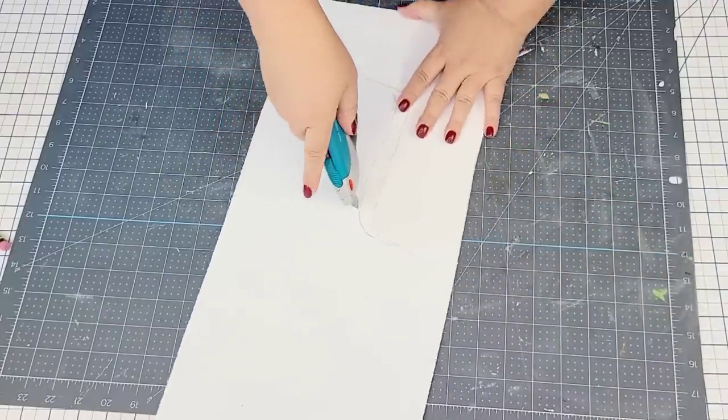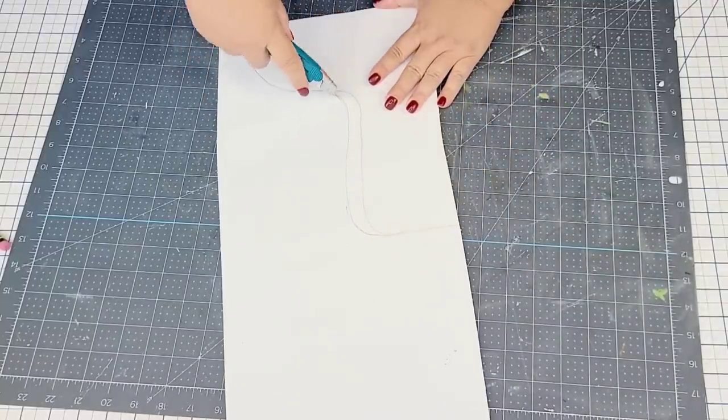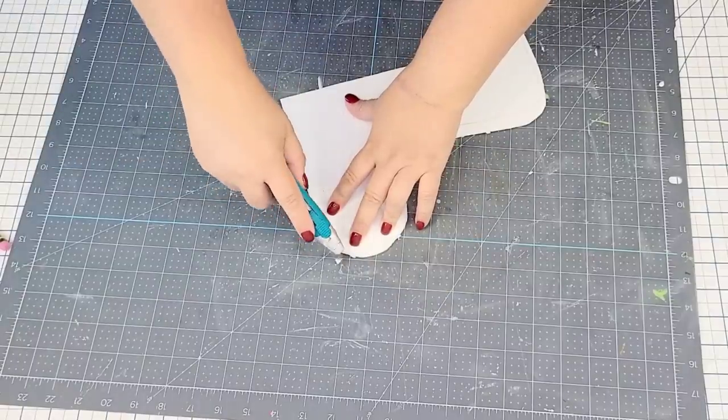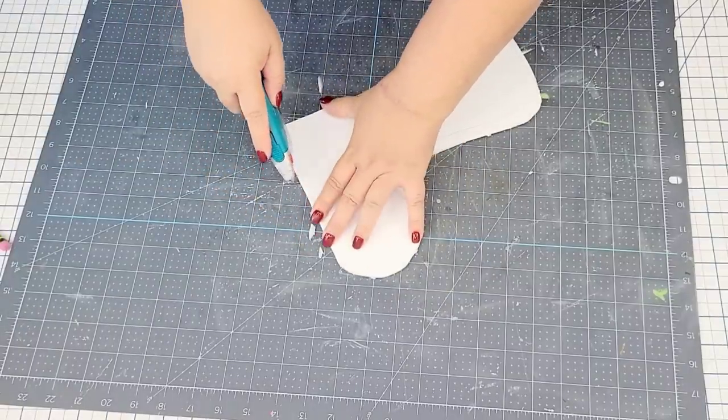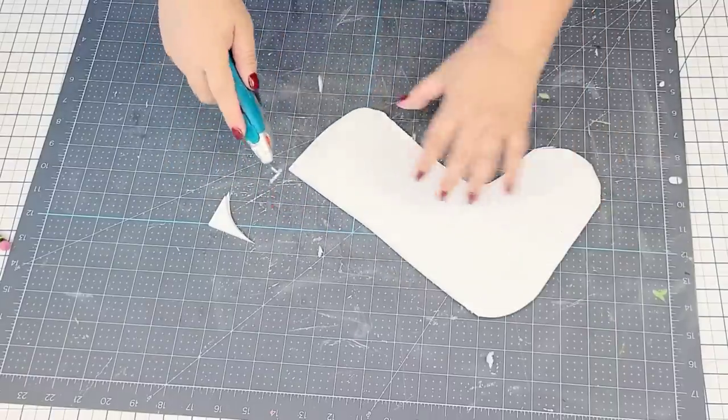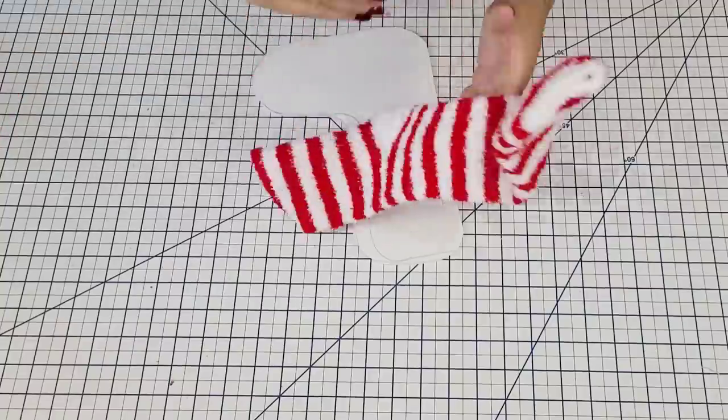Once I cut it out I'm going to round off the edges just a little bit so they're not so pointy and square. This blade knife I got very recently and I am loving it — it has a great handle, great way to hold it, and it's so sharp. I do have it in my Amazon store if you want to check it out.